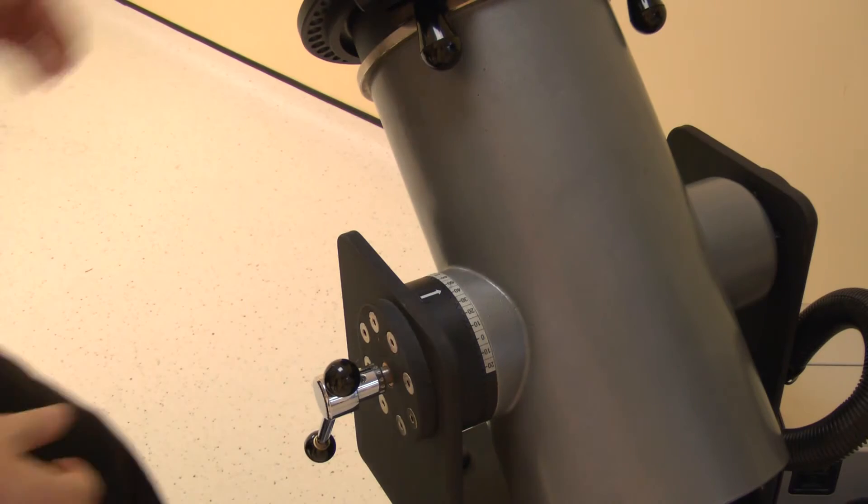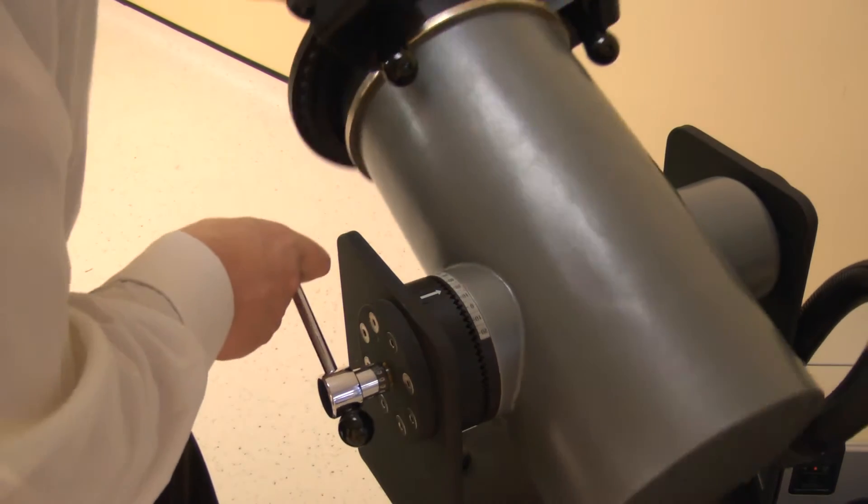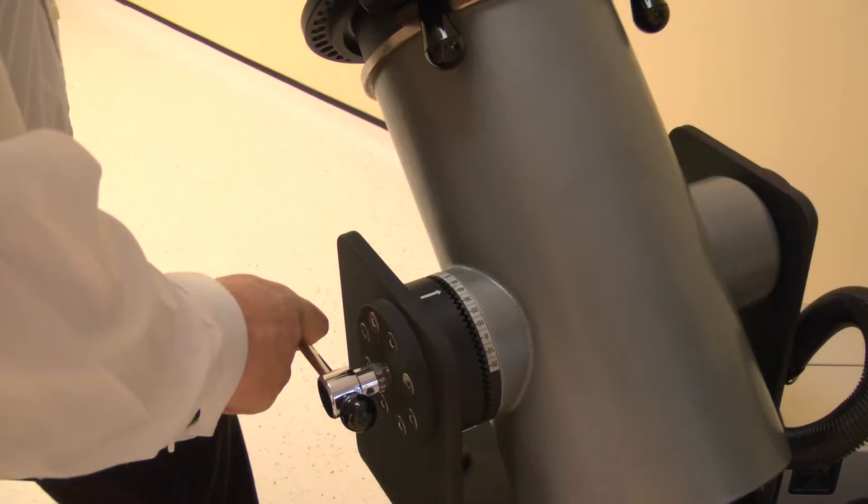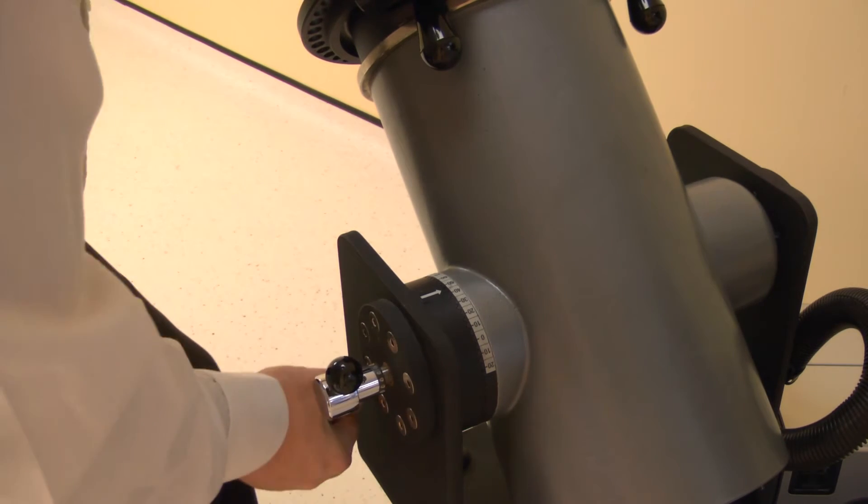Now set the dynamometer tilt. Release the locking handle then change, and adjust the tilt angle to 30 degrees. Lock by tightening the handle.